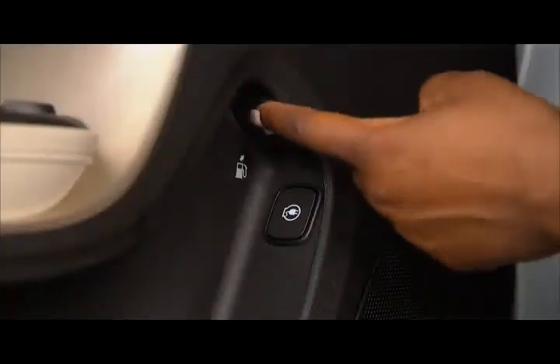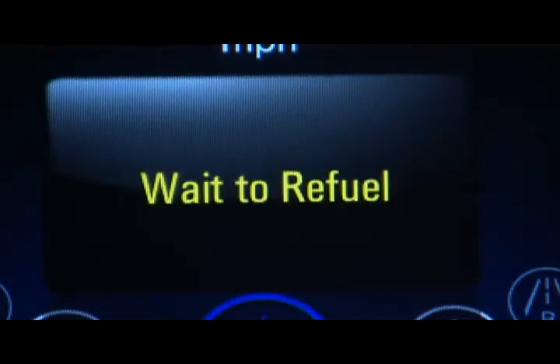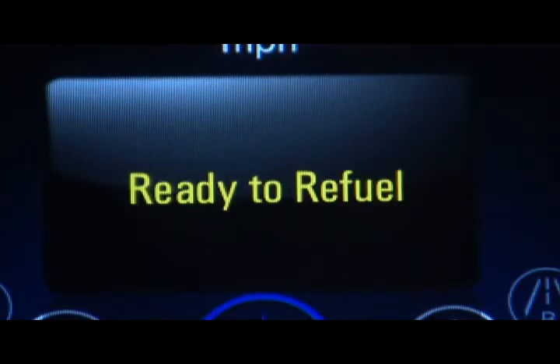To add fuel, press the fuel door button on the driver's door. A 'wait to refuel' message will be displayed on the instrument cluster. When the 'ready to refuel' message is displayed, the fuel door on the passenger side will unlock.